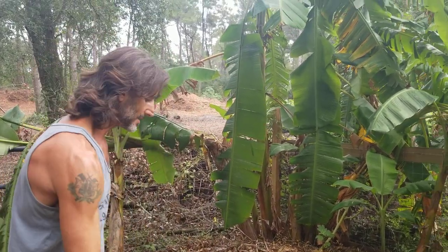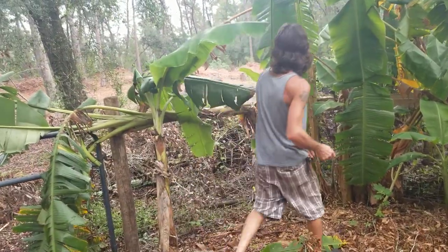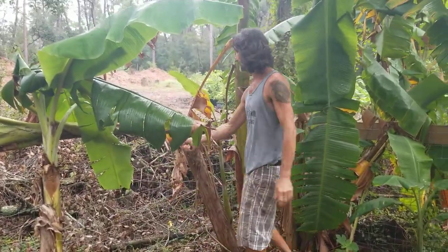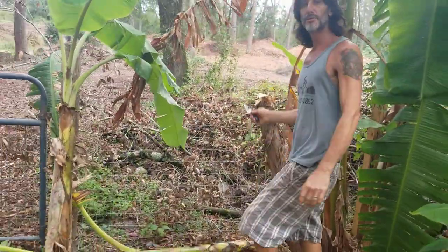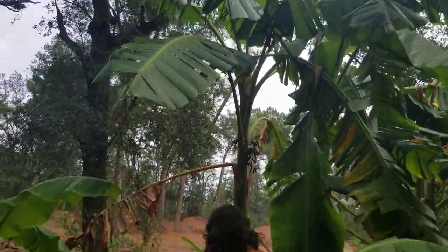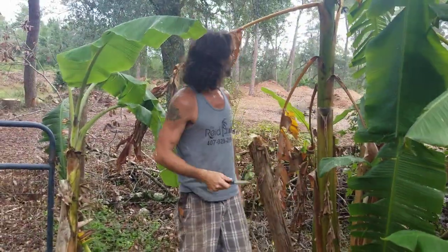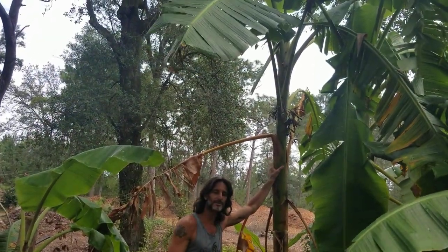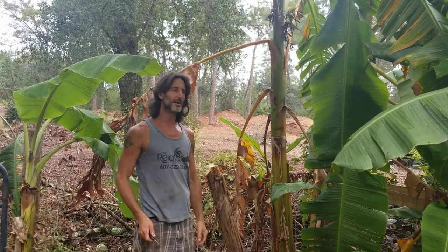Now I set these bananas aside and the next part is to take this whole stalk down, because that stalk will not fruit again. This next pup takes over — right out of this same clump I've got about five. I'll remove some. There is a good chance I will not eat the fruit when this plant fruits, because this is going to be one of those that gets stuck in that winter timeframe where it probably will freeze off the leaves.